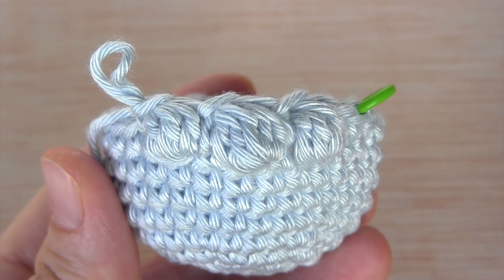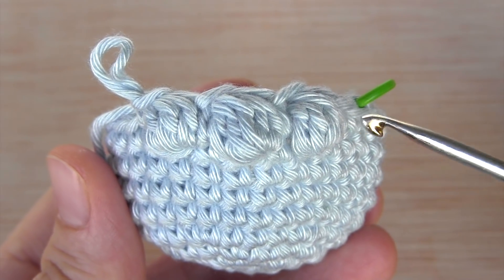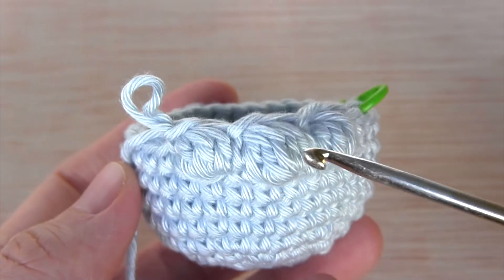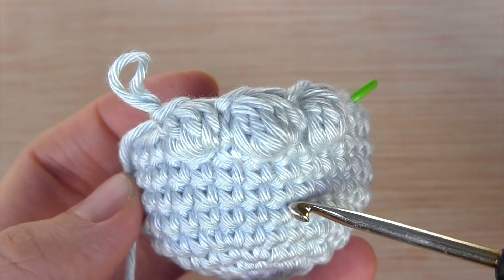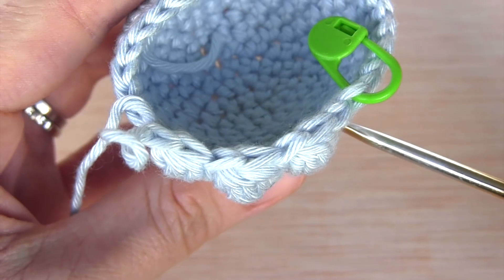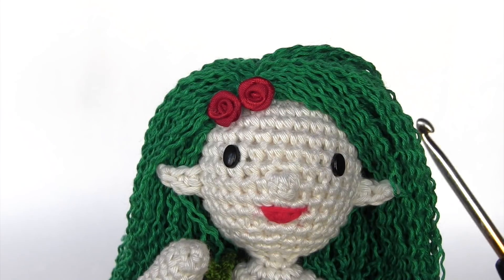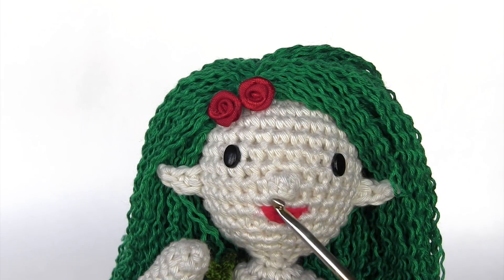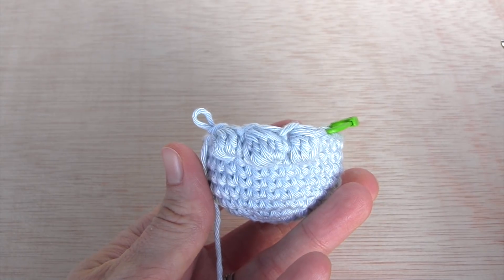Here you can see three different sizes of bubble stitches depending on how many unfinished double crochets were made. The first one has four unfinished double crochets — that's the medium size. Then there's one with five, and the smallest one has only three. You need to choose which is best for your project. For example, to make this nose I made a small bubble stitch with three unfinished double crochets because I wanted a cute nose — I didn't want a huge one and I didn't want to embroider it.